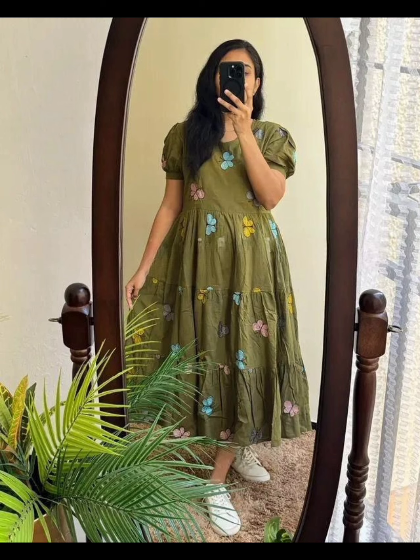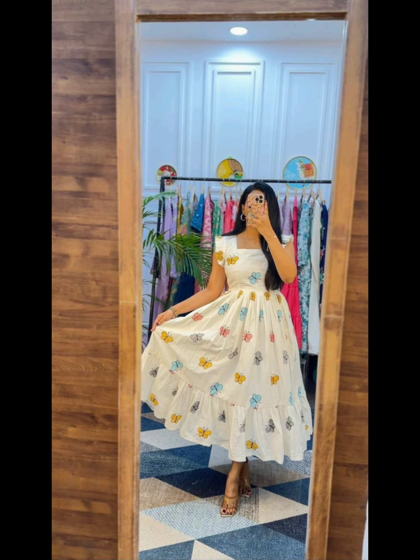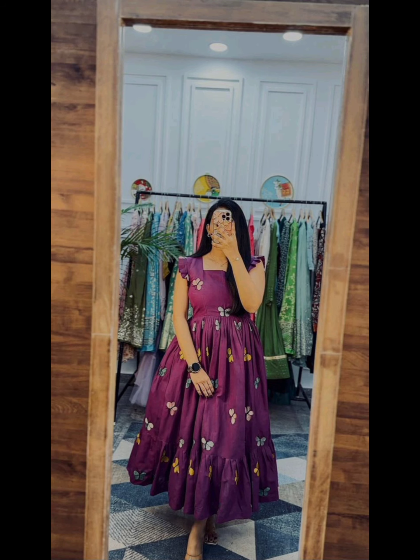Butterfly Embride is pure cotton. You can see the size of the Embride brand. The price is 999 and you can get free shipping. You can pay for 50 rupees.